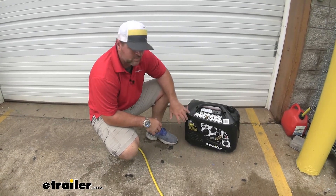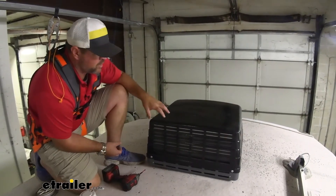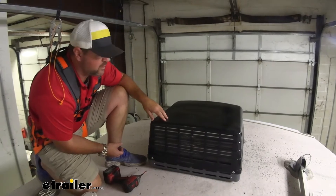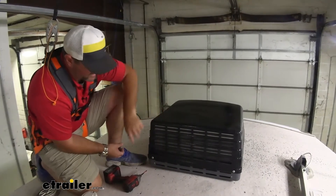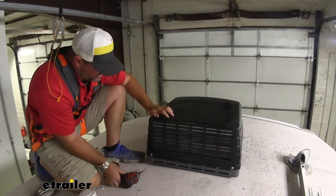The installation process is pretty simple and straightforward. It has five wires and the instructions are very clear. Just make sure you pull up the instructions for your specific AC unit. To start, we're working with an Advent 13,500 BTU air conditioner. To remove the cover, use a Phillips head screwdriver — two bolts in the back and four along each side.